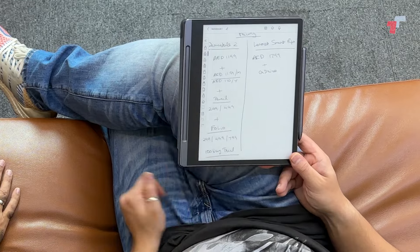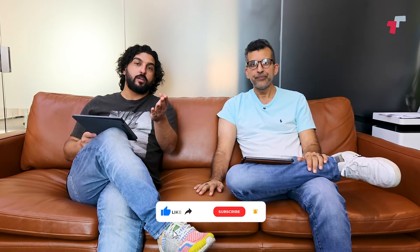If you're super particular about your writing experience, reMarkable is the way to go. If you want a one-stop shop where you just buy it and it's done, the Lenovo is the answer. Let us know in the comments which you'd choose, and if you're using either device right now we'd love to hear about your experience. Thanks for watching — I'm Danish, this is Abbas, and we'll see you in the next one.